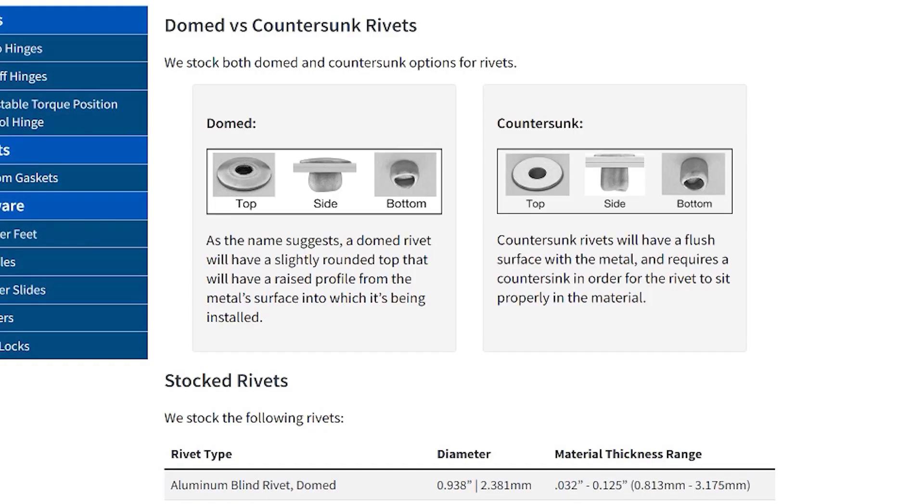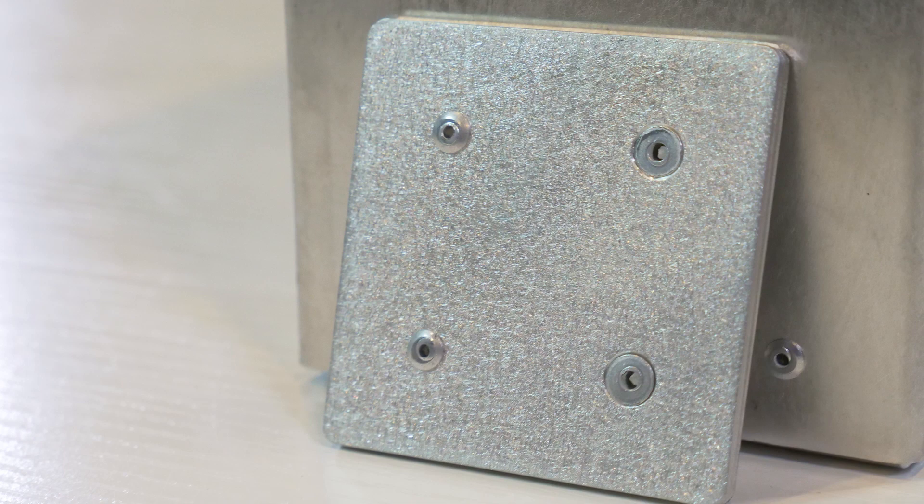Advantages of using rivets consist of providing a strong and permanent joint. They do not add any significant weight to any structure and are easily installed and very cost effective. Here at ProtoCase we stock both domed and countersunk rivet options. Domed rivets have a slightly rounded top that will have a raised profile from the metal surface and are mostly used for maximum clamp up and hole fill. Countersunk rivets are similar to other countersunk flat head fasteners in that the rivet will have a flush surface with the metal, and will provide sufficient clearance for moving parts which pass over the rivet head.